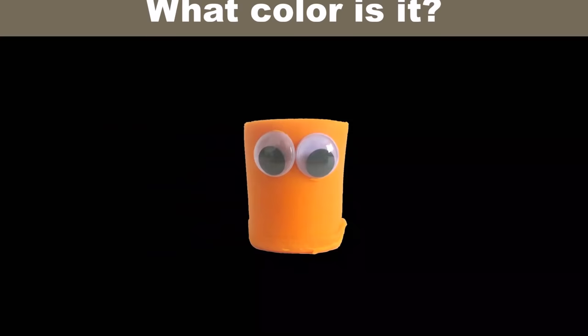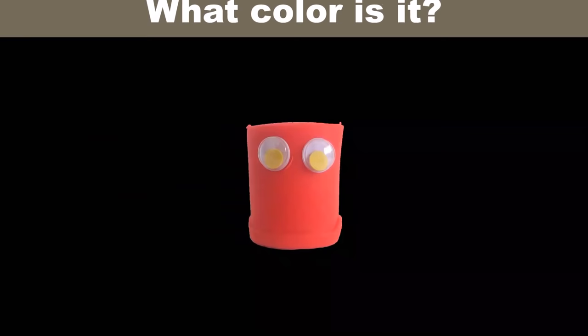What color is it? It's orange. What color is it? It's red.